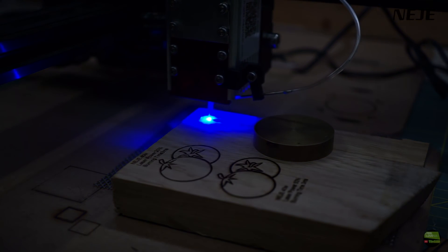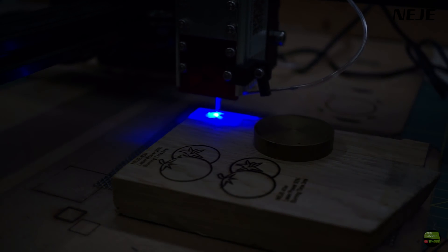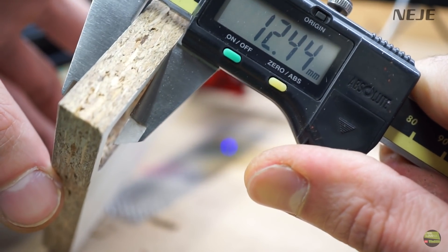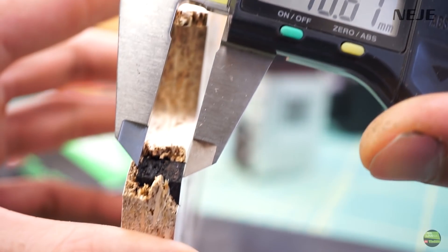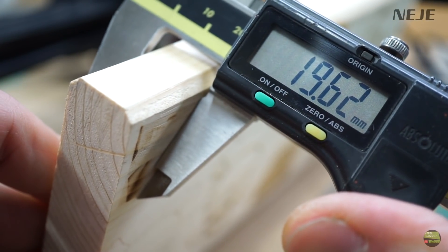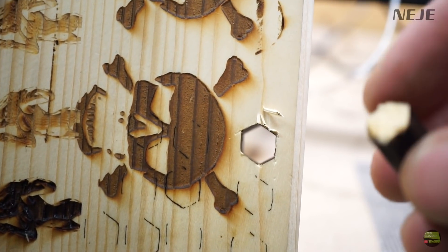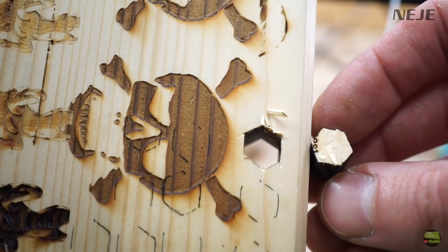19 mm hard oak wood: I tried 10 passes at 100% laser power, 5 mm/s, but it didn't cut more than 9 mm. 12 mm chipboard: 10 passes, cut about 10 mm deep. And finally the cutting limit — 19.5 mm spruce wood: 10 to 12 passes, and it did cut through, but the shape was a bit deformed at the bottom due to harder wood fibres, so I had to shift the cutting line a bit.